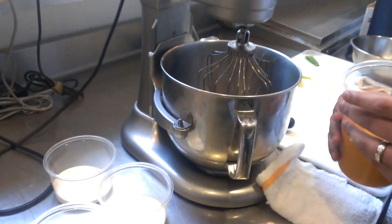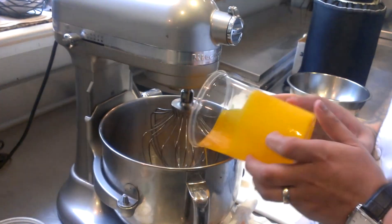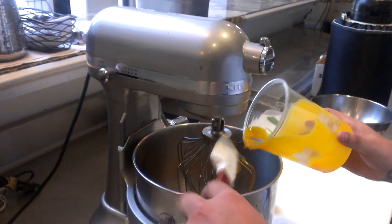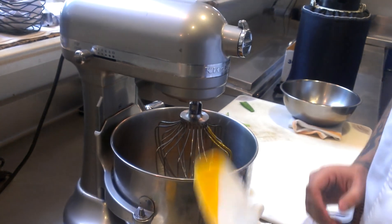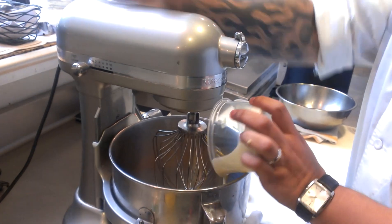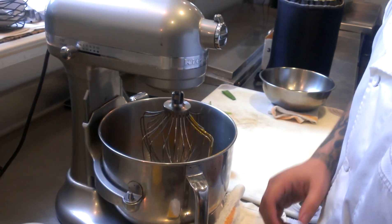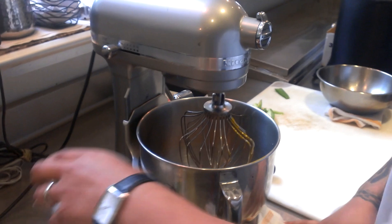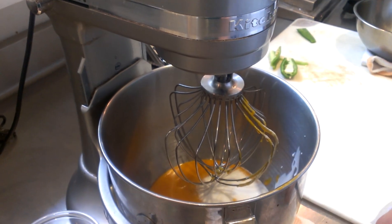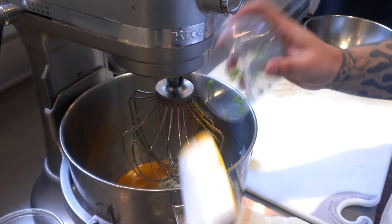First, add our mango puree. Next we're going to add our cream. Now I'm going to add our sugar. Finally, add half a tablespoon of mint jalapeño.